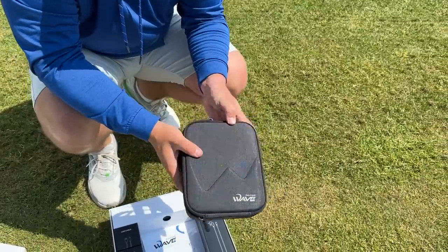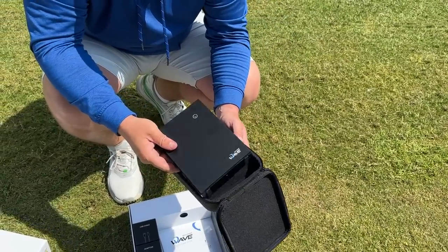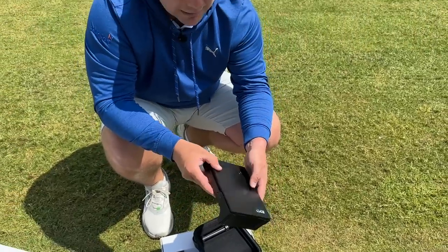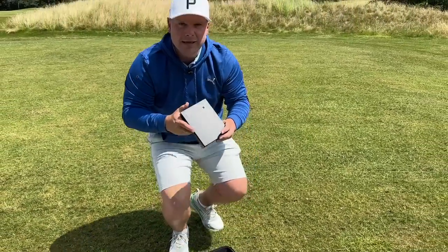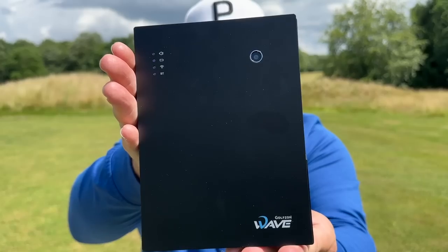If we take this out, you'll see just how light and portable it is. You could put this in your golf bag if you wanted to. It's absolutely tiny, and for me this is something that could redefine my reviews — it could redefine my everyday life, to be honest.